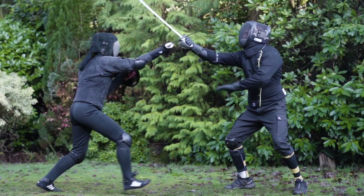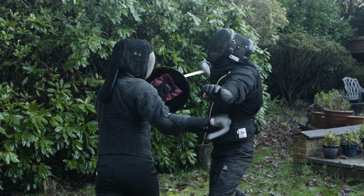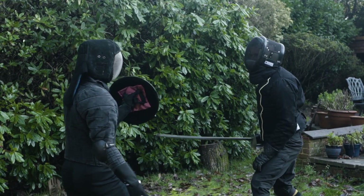Another option is to pass your sword over their left hand shoulder, behind their neck, and draw a cut with the false edge to the back of their neck.